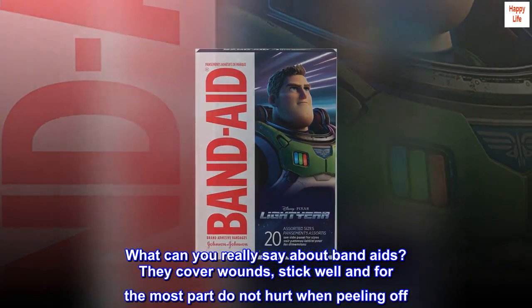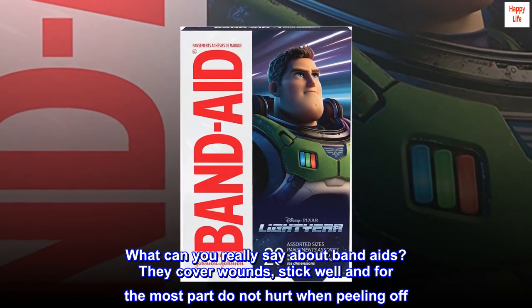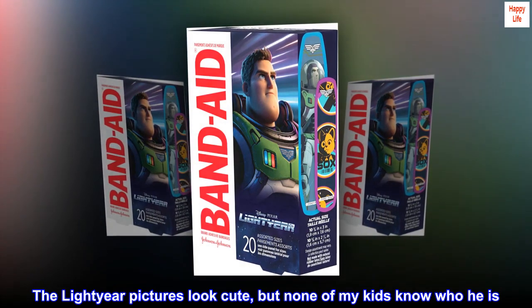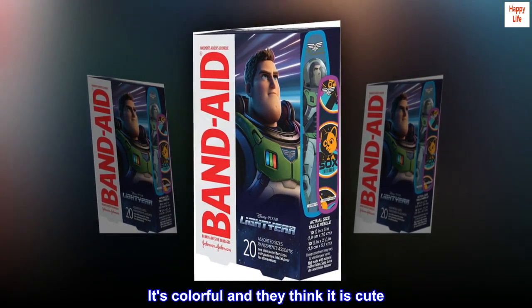What can you really say about band-aids? They cover wounds, stick well, and for the most part do not hurt when peeling off. The Lightyear pictures look cute, but none of my kids know who he is. It's colorful and they think it is cute.